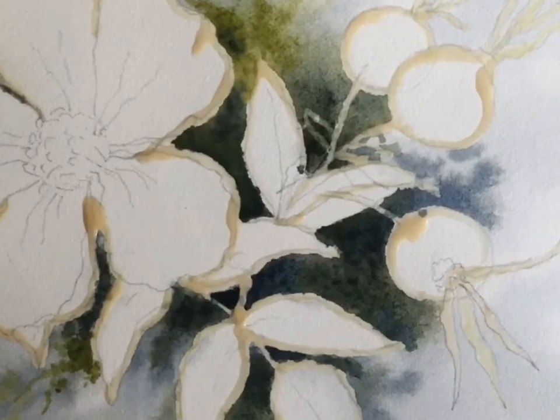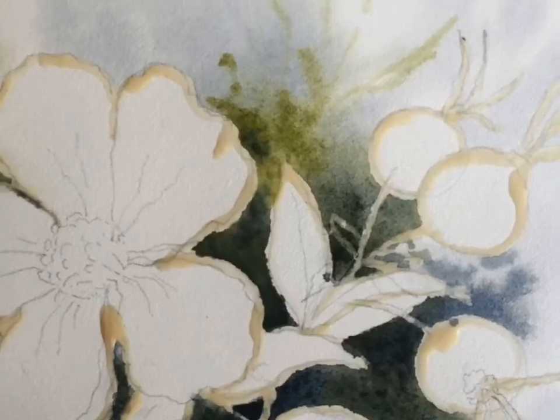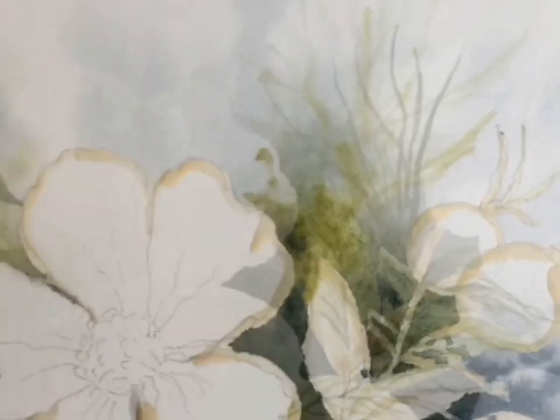By putting in the background, I kept it very, very wet and kept adding in different colors. I used Payne's gray, cobalt blue, Rossiana, and my greens — I have quite a selection of greens that I'll be showing you here.